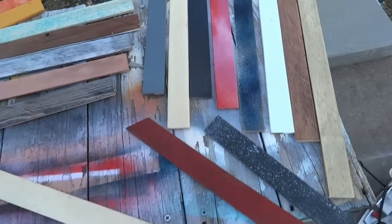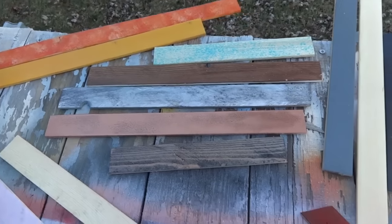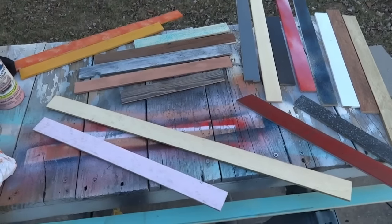Check it out — here are all the pieces after I painted and stained them and just did all kinds of stuff. Some are kind of ugly, but I think they'll be cool once they're all put together. I'm going to let them dry and then start placing them on the chalkboard.